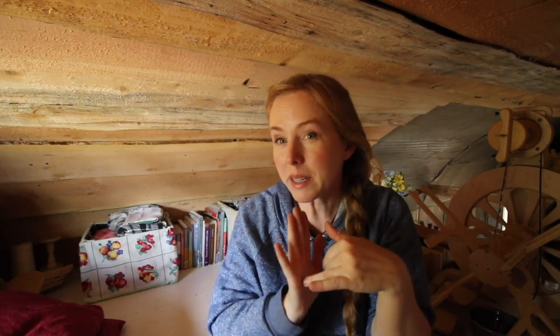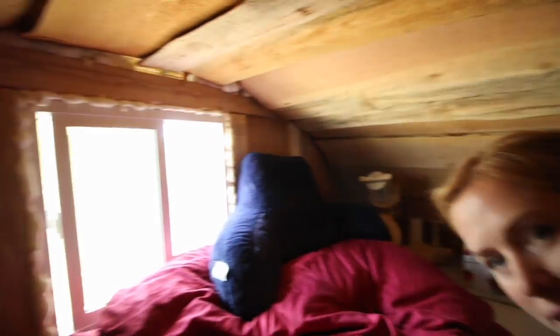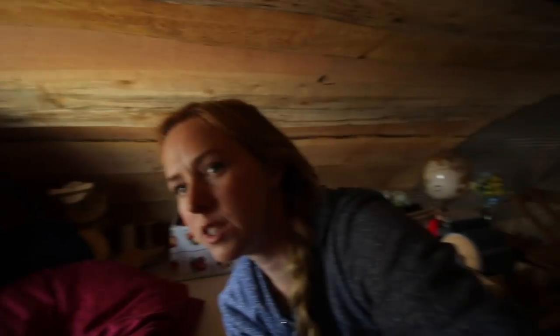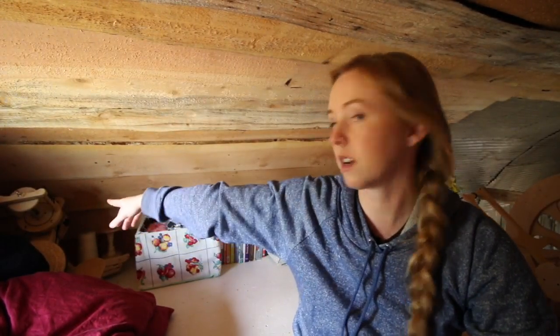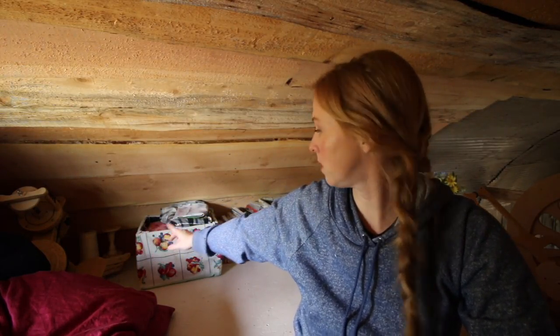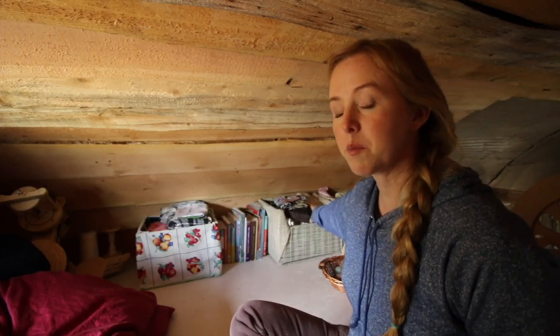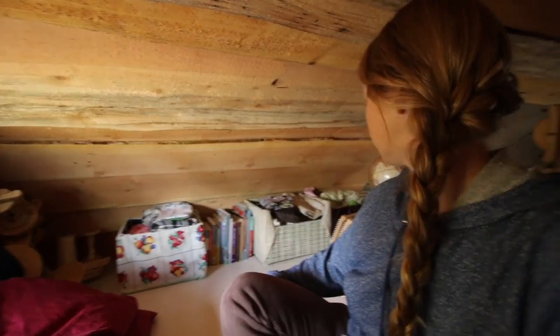Welcome to my studio! I sleep up here too, but it is my crafting space. I'm going to try to twirl it around and let you see it. I haven't finished this one wall yet, but I still wanted to show you because it's super cool. So that's the sleeping portion, and then you can see right there is my Hopper and all of the lazy kates that go with the spinning wheel. Here's a box of fabric, there are all my pattern books, two more boxes of fabric - they're actually just cardboard boxes or milk crates that I covered in fabric with hot glue.